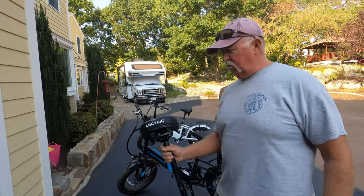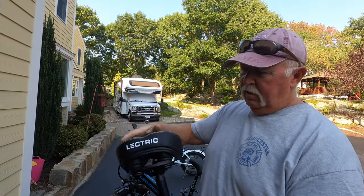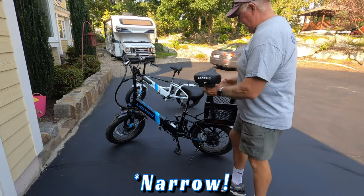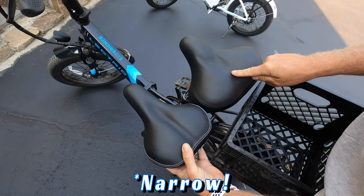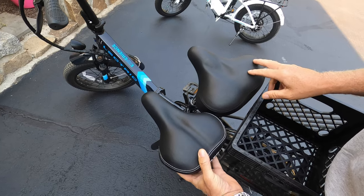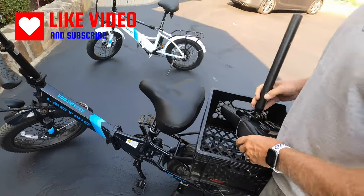Now the normal seat — this is the seat that it came with — you can see it's pretty well constructed. The only problem is it's a little bit thin. Whereas the comfort seat is much wider. As you can see the comfort seat is a little bit wider, so it's a little bit more comfortable while riding long distances.